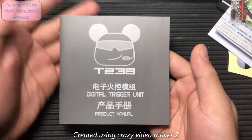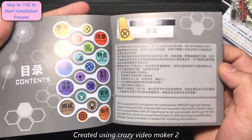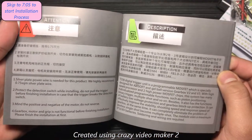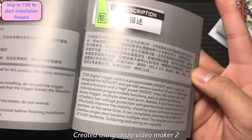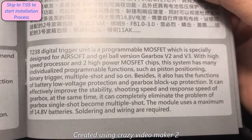Here's the manual. It's going to give you a bunch of information — here we've got the contents. It's a little bit hard to read because I do not understand that language. There's an attention section and a description — I'll pause that if you guys want to read it, or you can pause it yourself.